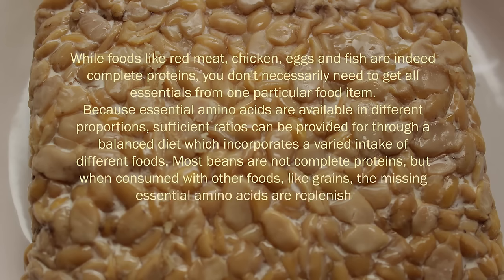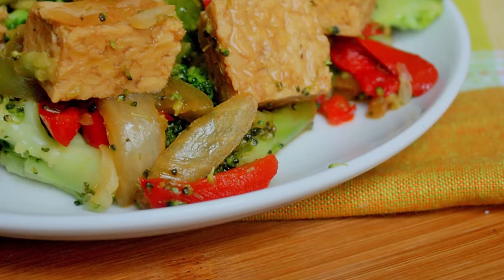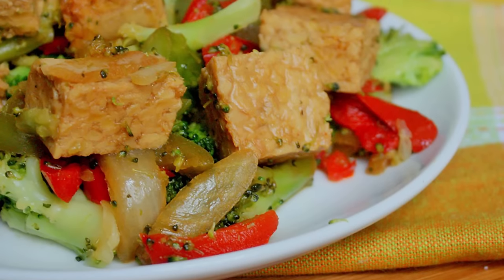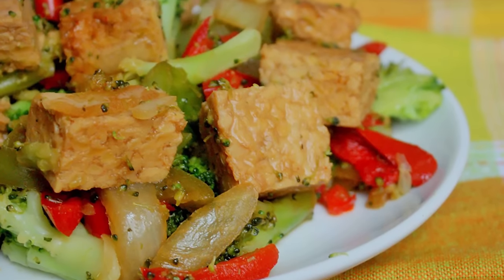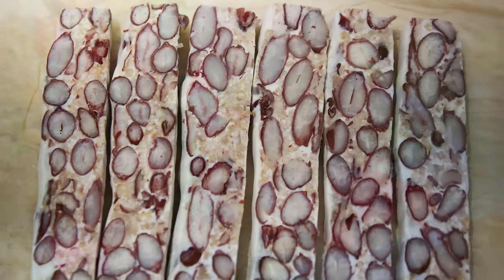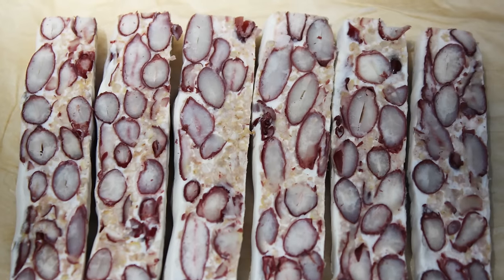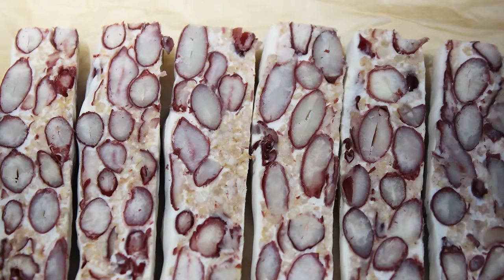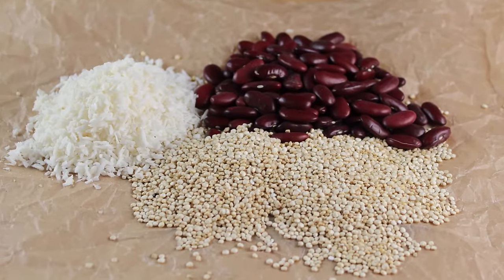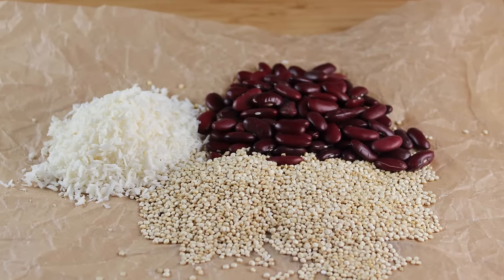Most beans are not complete proteins, but when consumed with other foods like grains, the missing essential amino acids are replenished. One of the great benefits of consuming tempeh is that the protein is pre-digested after the culturing process, which makes the amino acid content readily absorbable. Additionally, grains and beans can be cultured together to balance essential amino acid ratios, making homemade tempeh a highly digestible complete protein source.